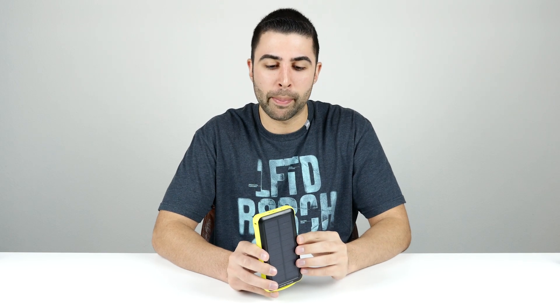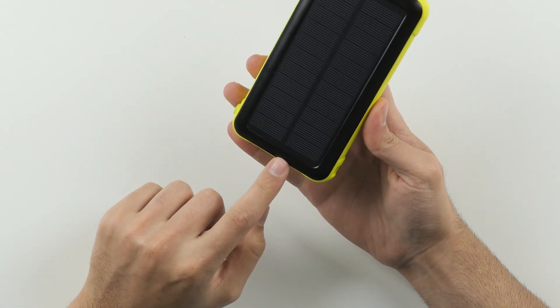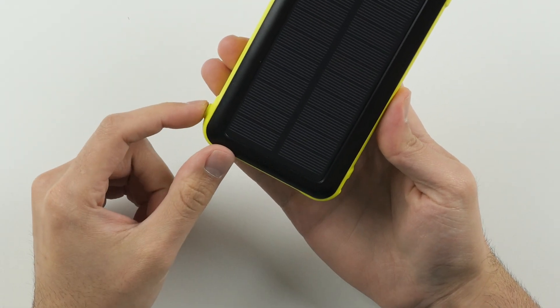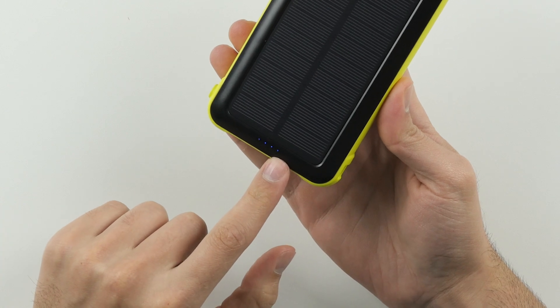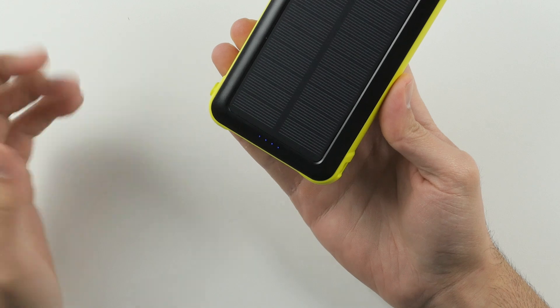The last thing I want to show you guys are these four LED lights here at the bottom of the front. You activate them by tapping the power button, and up to four lights can light up. When you have four lit up, you're at close to 100% battery; three means 75%; two means 50%, and so on. So when there are two lights on you're at about 50%, which is close to 10,000 milliamps — roughly the capacity of most other battery packs out there — so you're gonna be able to go for a long period of time without having to worry about charging this thing.